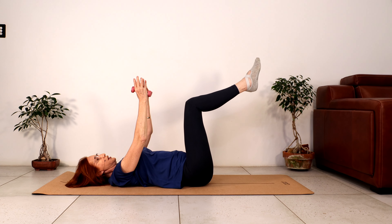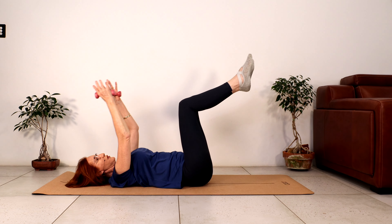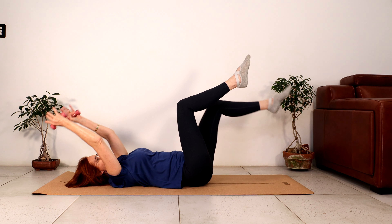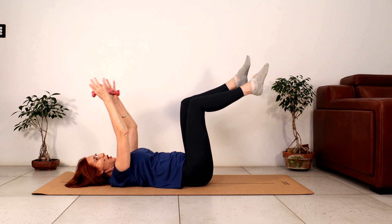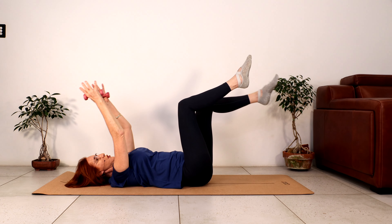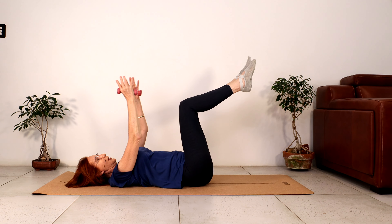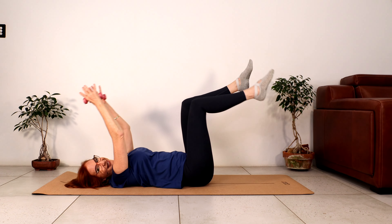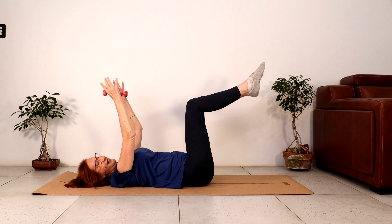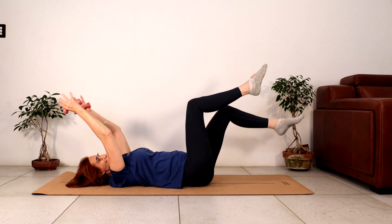Breathing in, right foot goes towards the floor first. Breathe out, bring the knee above the hip. Left foot. Focus on expanding the back of the rib cage into the floor. There's no movement in your back here — it's all coming from your abdominals. Are you feeling it?